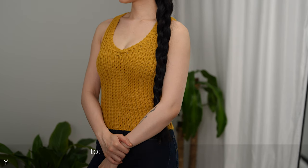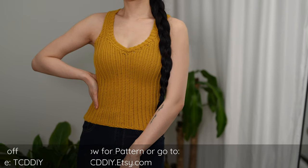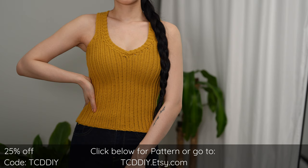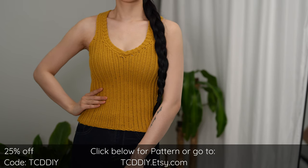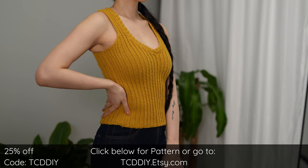Hey guys, I'm T and welcome to the channel. If you're new here, we make trendy and fun crochet tutorials twice a week. If you haven't already, smash that like button, drop a comment below, and subscribe to join in on the fun. Today I'll be teaching how to make a classic tank top — a tried and true classic.